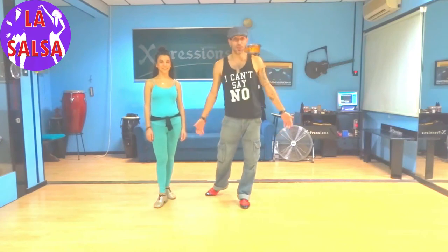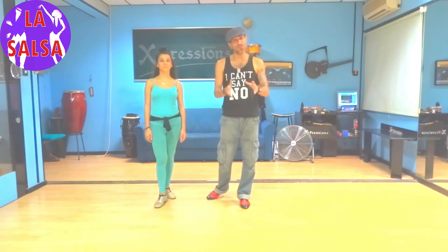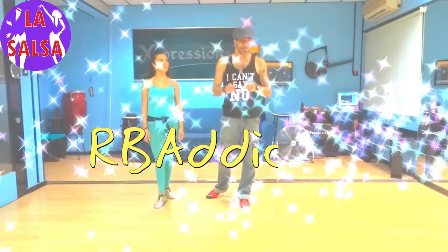Hello everybody and welcome to our YouTube channel. I'm Alexandros, with me is Andrea. We are from the island of Cyprus and today we're going to do a little move in one video instead of two. We're going to do it with music and then break it down — this is what I like to call the Albanico opening or closing. It's from the Cuban world but I fused it into LA style.